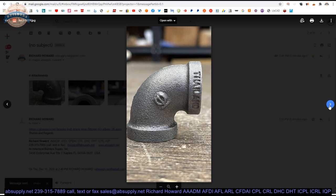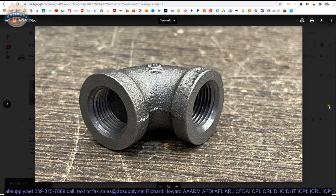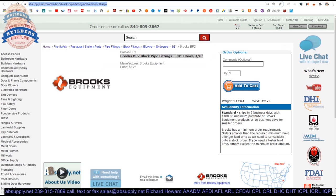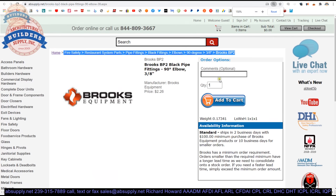There is a link below this video to the manufacturer's page, where you can pull up not only all of the Brooks products that we sell, but also a link to the manufacturer's website, as well as a link to the full product catalog. Now let's switch to the screen view and take a closer look at the other related products.